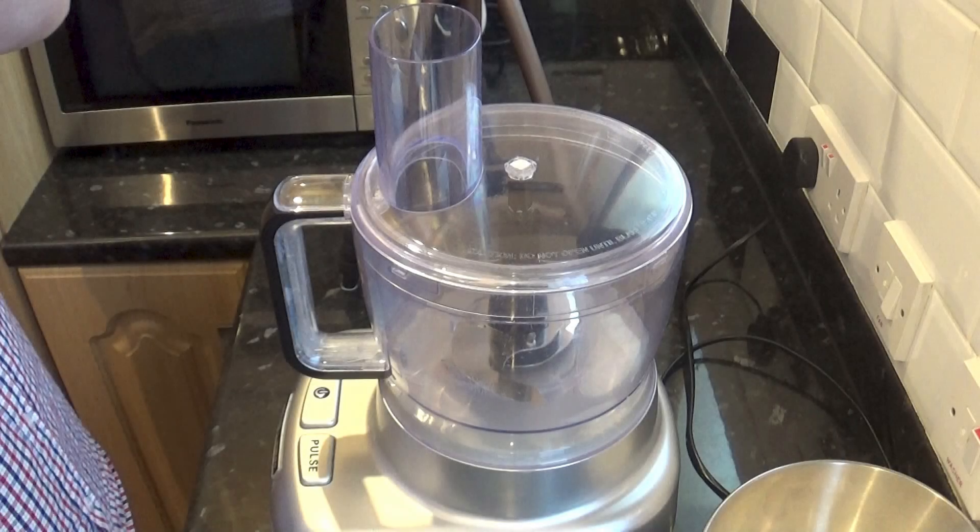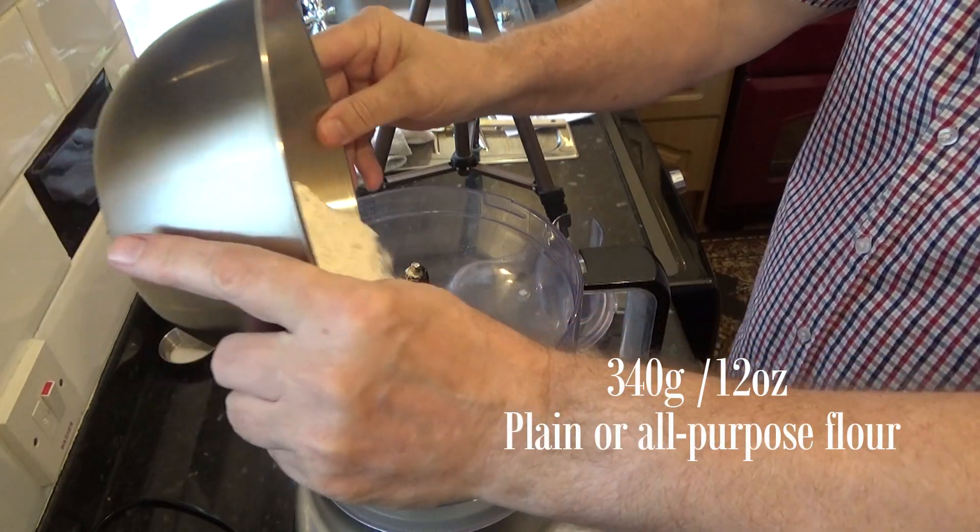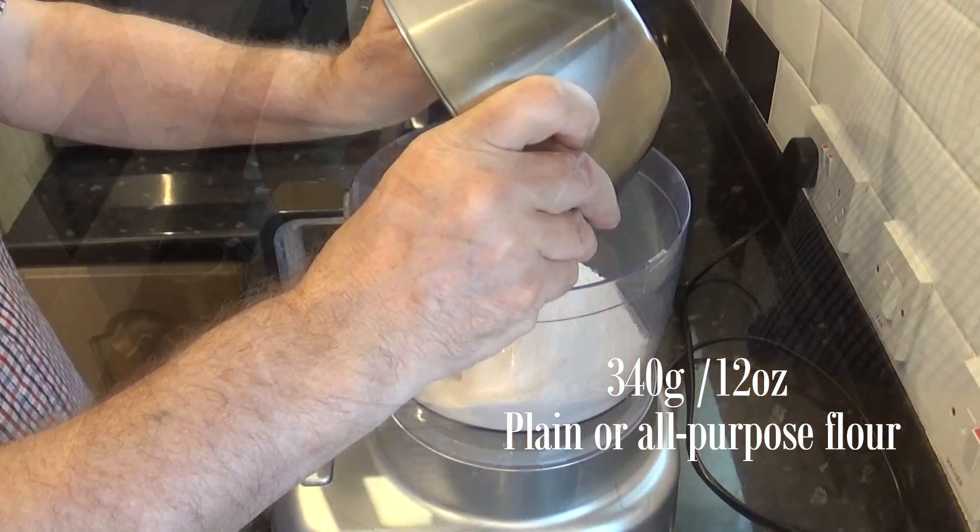I'll start the recipe by making the pastry. I'll be using my food processor to make my pastry — it's much better and quicker this way, but you can make it by hand if you wish. I go into a lot more detail in my chicken and mushroom pie video. There'll be a link to that recipe in the description box under the video, or just click on the eye icon top right of your screen.